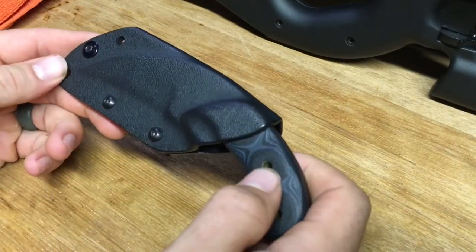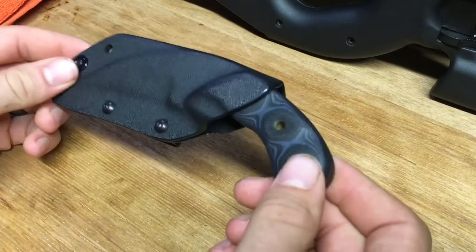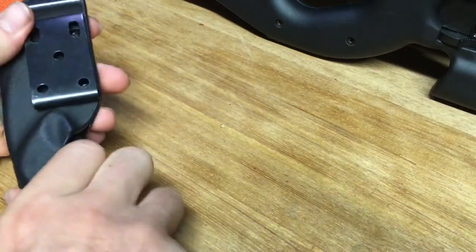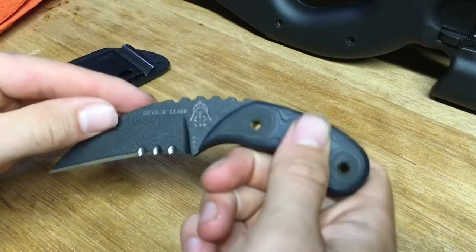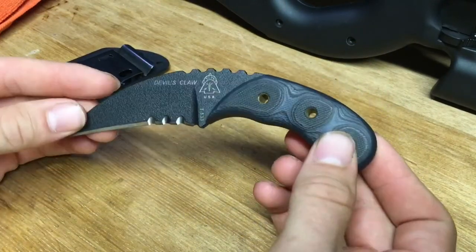All right guys, welcome back to the channel. Today we're taking a look at a very important, crucial part to my EDC. This is the Topps Knives Devil's Claw Hawkbill Design Blade. Take a look at this — this thing is awesome.